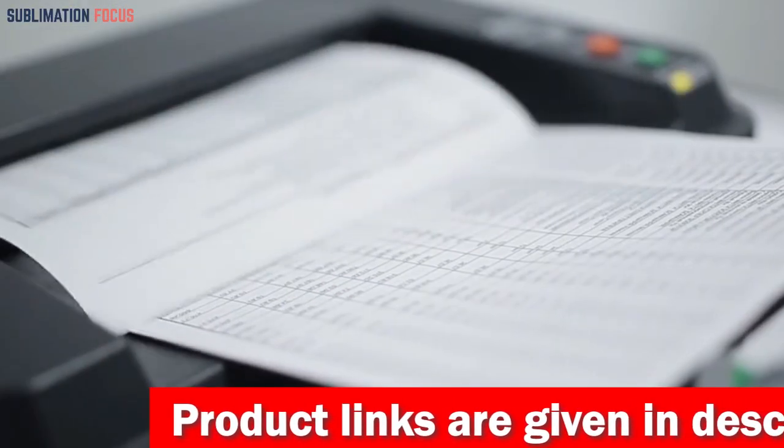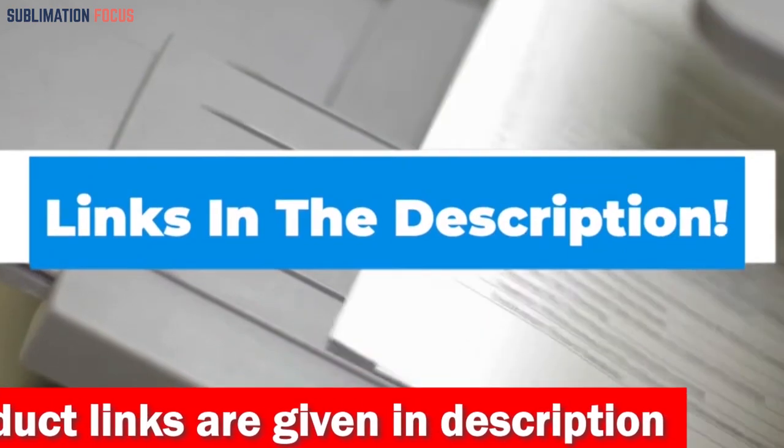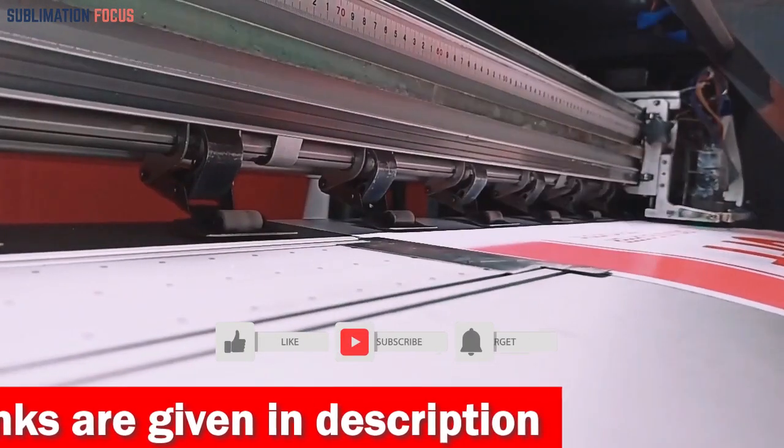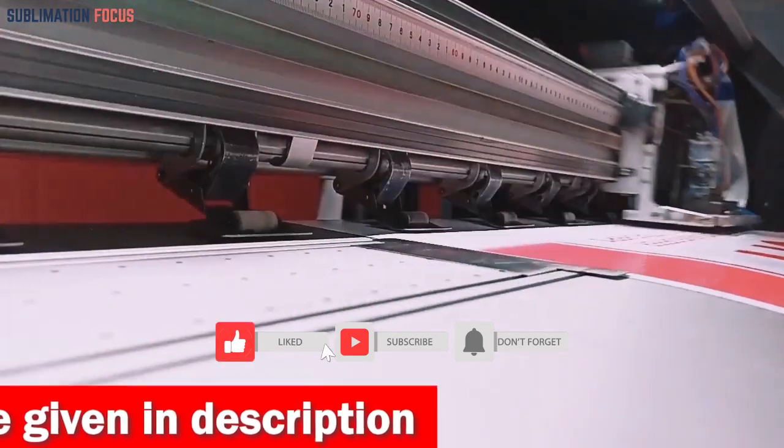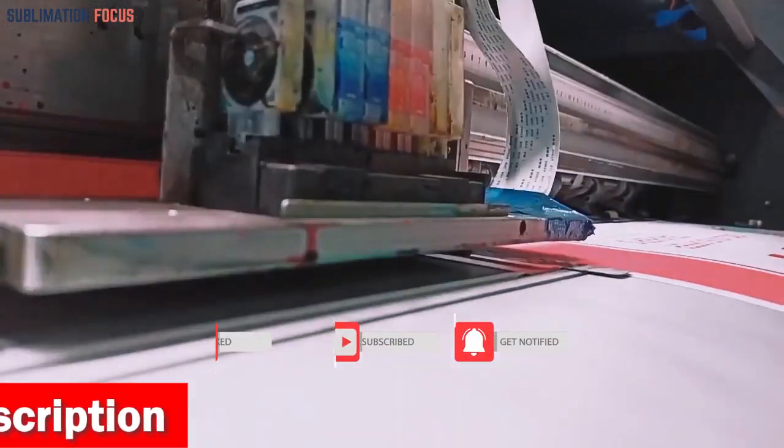That's all from us in today's video. Hope you enjoyed this overview of the best printer for MacBook Air. If you like any of these best MacBook Air printers, check out the link provided in the description box below to purchase them right now. Thanks for watching, and please don't forget to hit the like button and subscribe to our channel for more amazing upcoming videos.